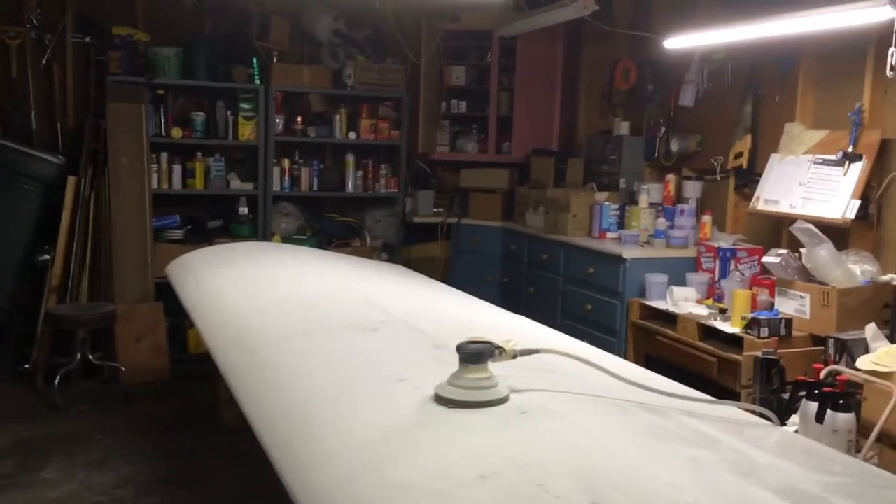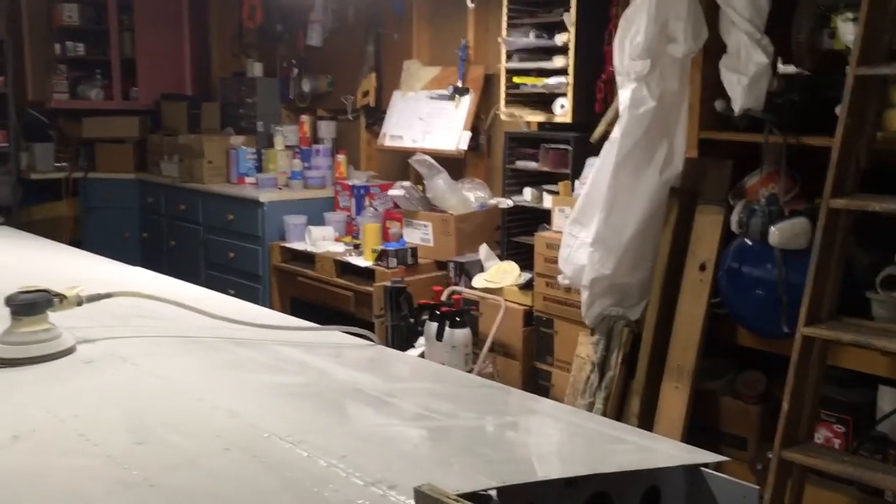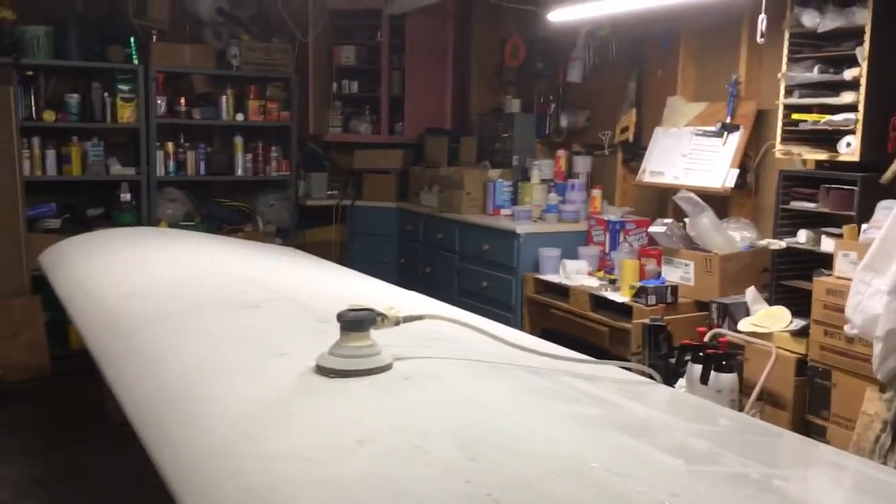Hopefully I'll get that back in the booth today. I'm going to sand the whole thing down, re-prime it, and then re-paint it.